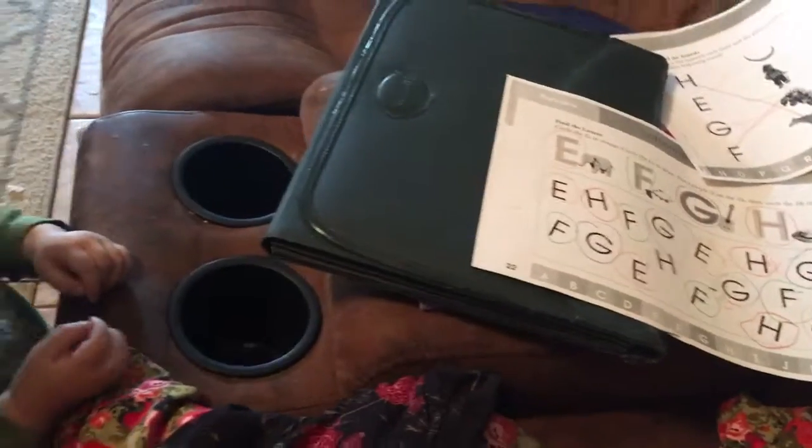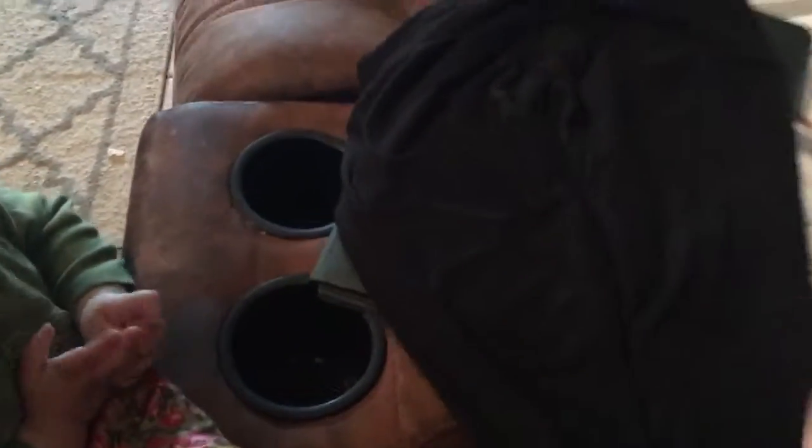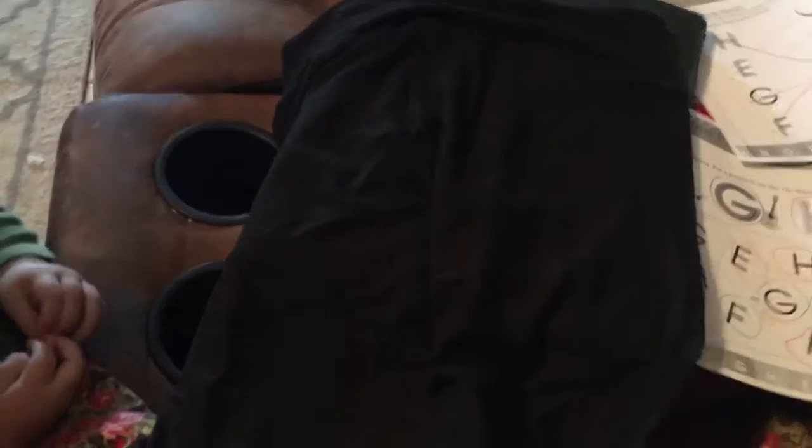All right. And again, super soft, very velvety feel. I'm really liking that. All right, so I will try them on and show you guys how they look.